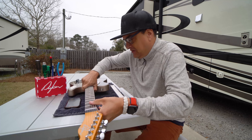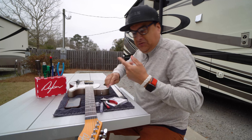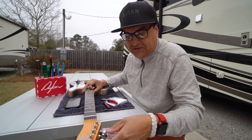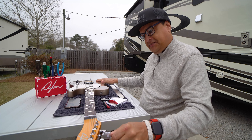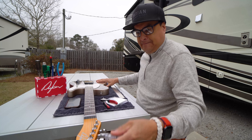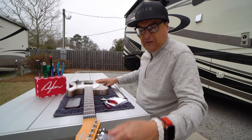So here's what we're going to do. I'm going to go ahead and tighten — this is a guitar that I just built. Setup is perfect. I'm going to go ahead and tighten these strings up.